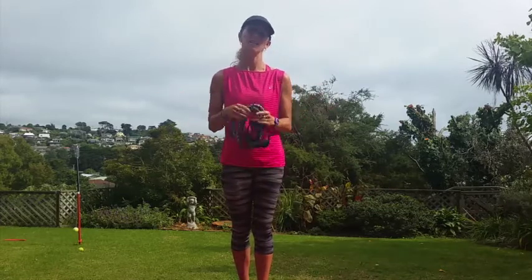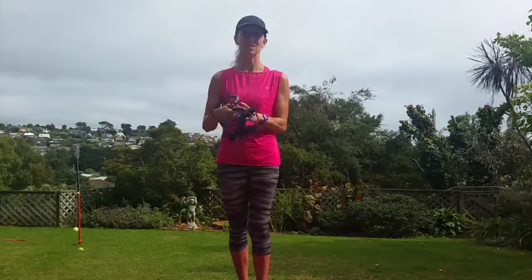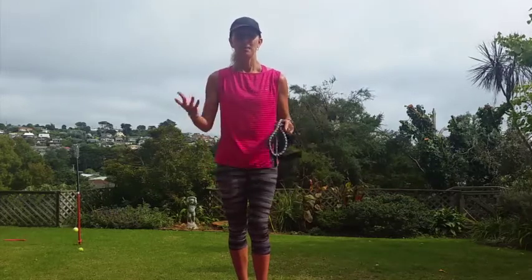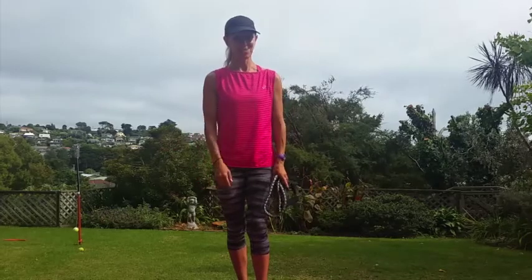If anybody has used a band for more than six or twelve months — my husband can even use this, he gets a strength workout from it, it's that strong — just let me know in the comments and we'll see if we can find places to buy them all around the world. Remember to visit our website for more information and to see our pre and postnatal exercise and wellness programs.